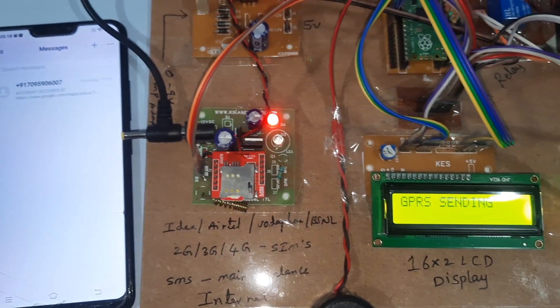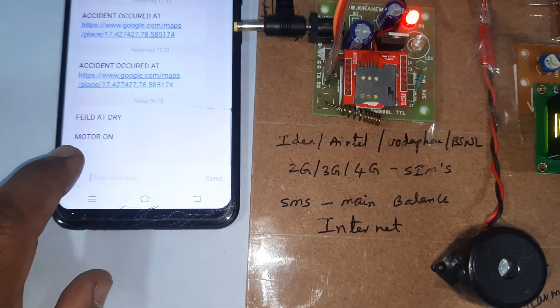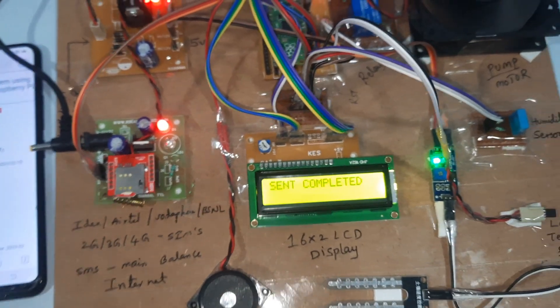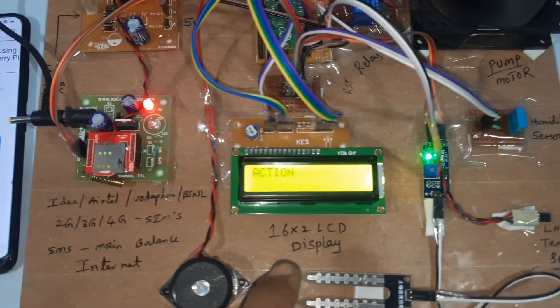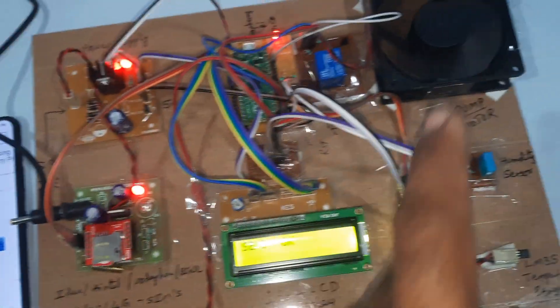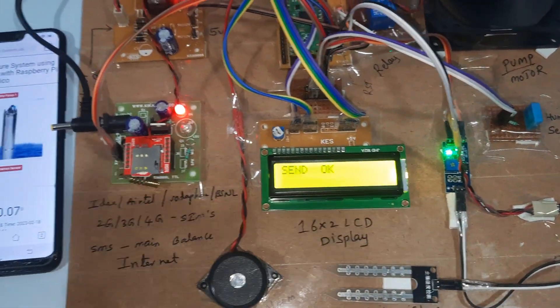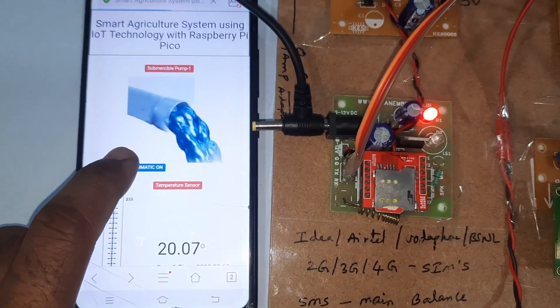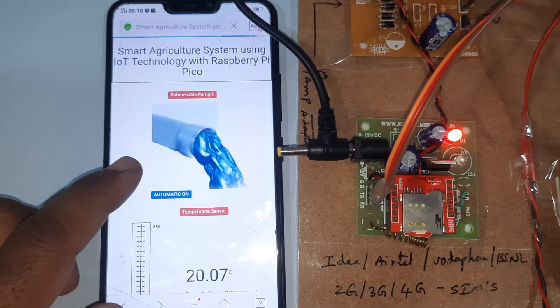We receive one SMS alert: field is at dry condition, motor is on. The pump is automatically turned on and the system is sending data to the server. Pump on status is updated on the website as well.